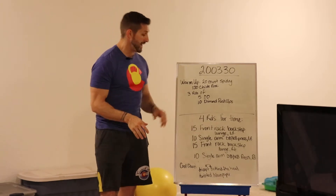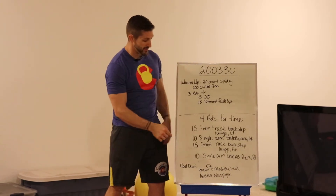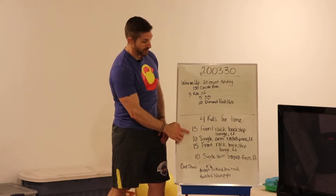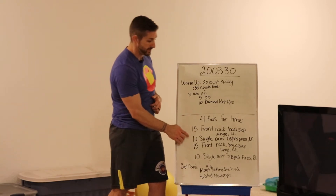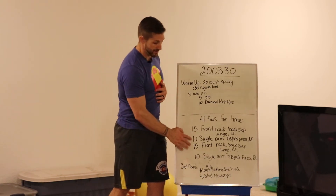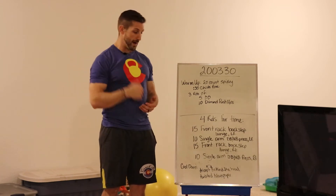So what we have today for the workout: four rounds of 15 front rack back step lunges on the left, 10 single arm presses on the left, and then 15 and 10 of the same thing on the right.